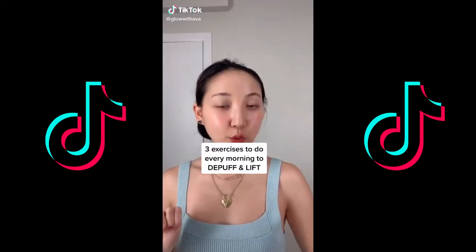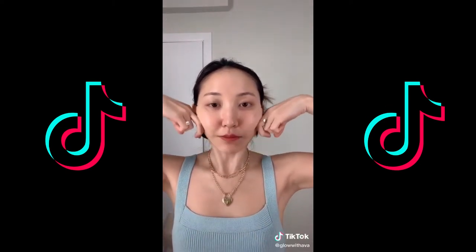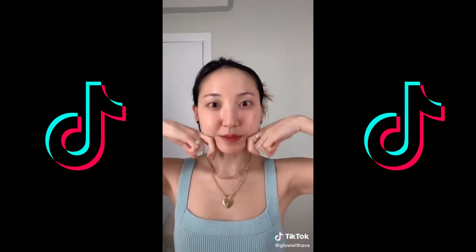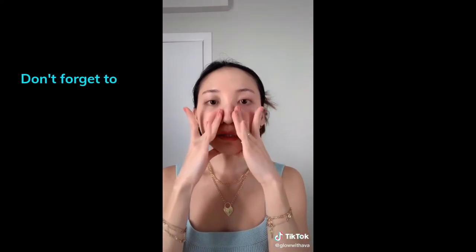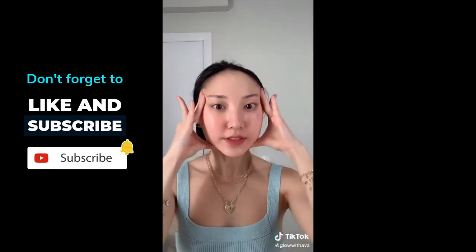Three exercises to do every morning to de-puff and lift. First, grab your knuckles, then start and push upward. Repeat this five times. Second, place your thumbs under your chin and then with the rest of your fingers, swipe up gently. Repeat this five times.